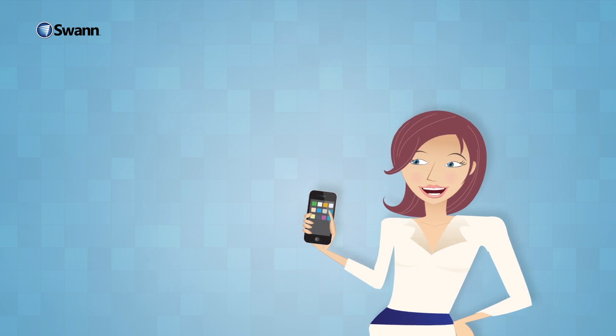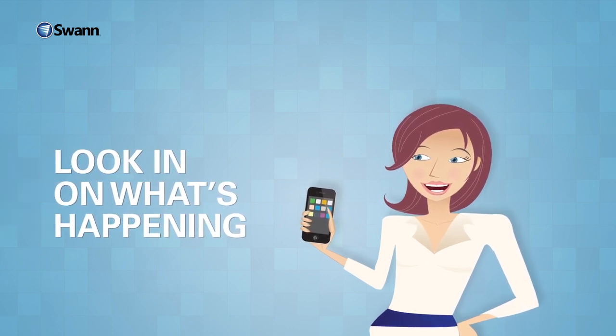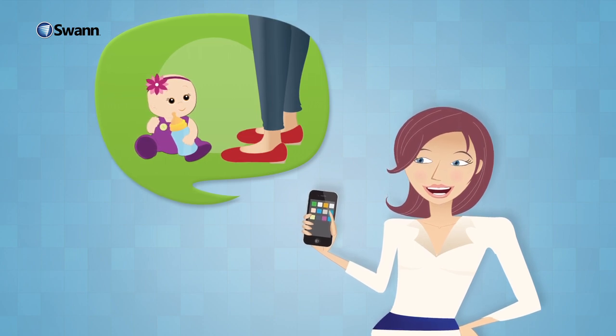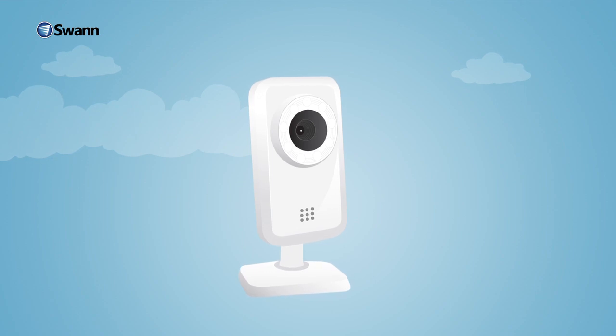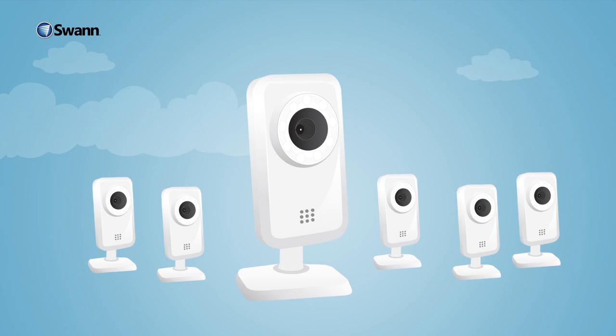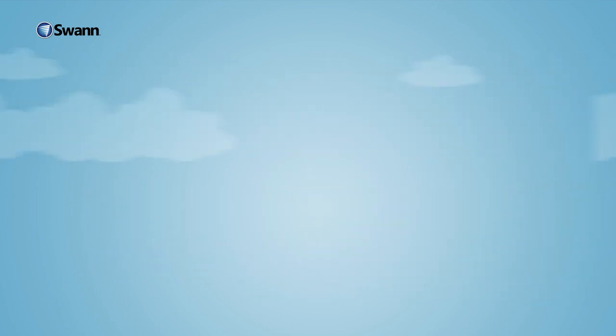And at any time, you can use your smartphone or computer to look in on what's happening back at home — whether it's to check in on the babysitter or just make sure everything is okay. You only need one camera to get started with SwanSmart, and you can add as many cameras as you'd like, in as many locations as you'd like.